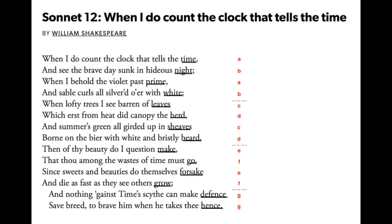Notice that in order to scan the second line as iambic pentameter, 'hideous' must have two syllables: 'hideous.' And to scan the third line as iambic pentameter, 'violet' must have three syllables: 'when I behold the violet past prime.' Some formalists will insist on scanning Shakespeare's sonnets in their own vernacular, making 'violet' two syllables, but that would leave the line short by a syllable. My feeling is that Shakespeare was strict about the form.